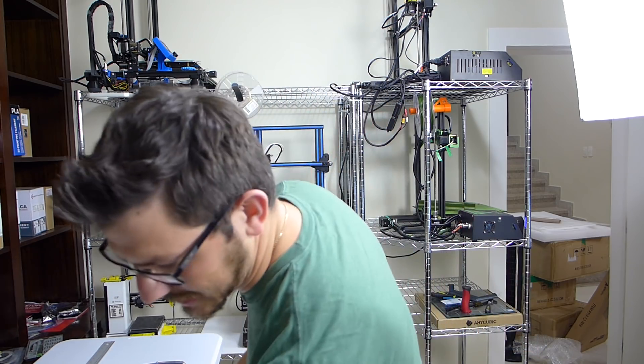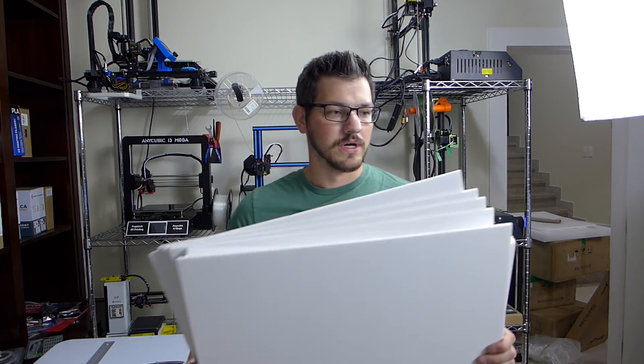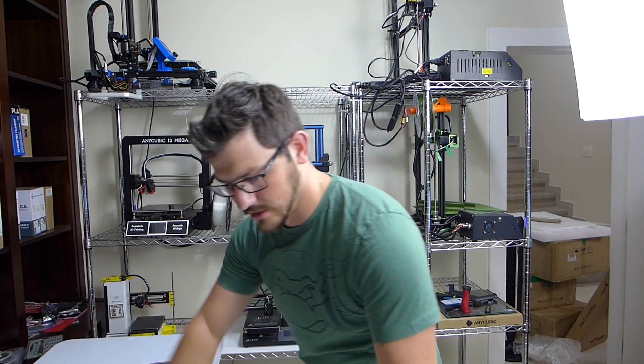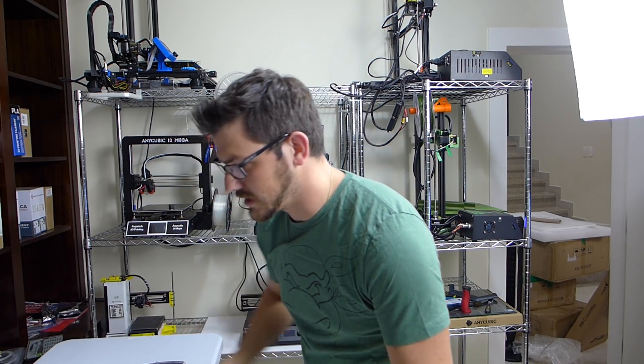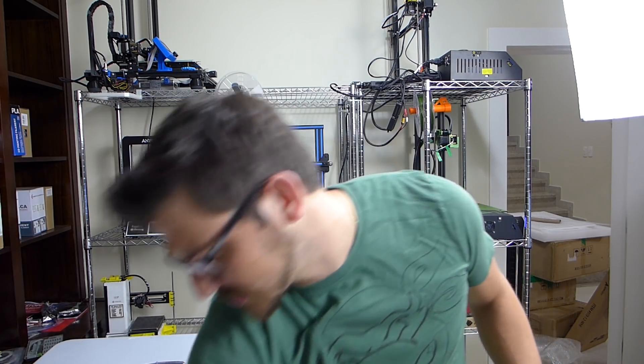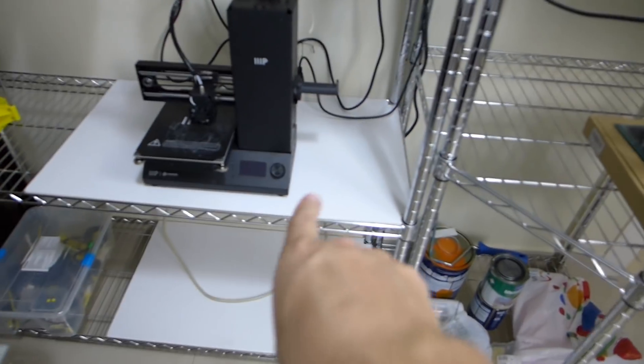So today, what am I doing? I got in a shipment of foam core. It's 20 by 30 — it was maybe like 20 bucks for a pack of 10. I got white because I wanted to be able to see what I'm doing. So what I'm doing here is I'm making shelf toppers.